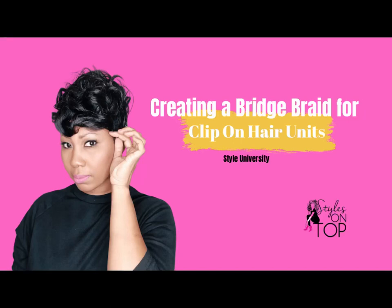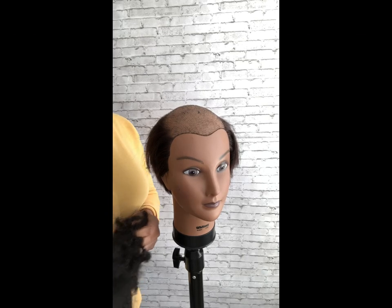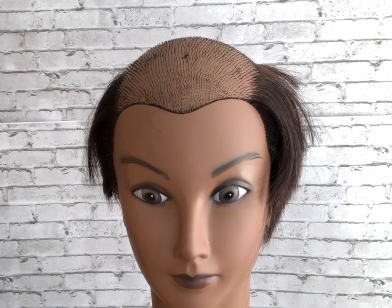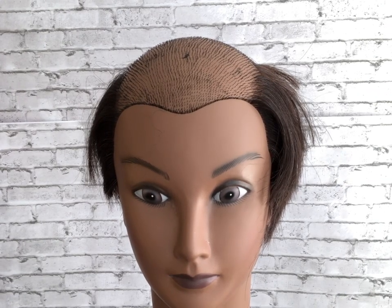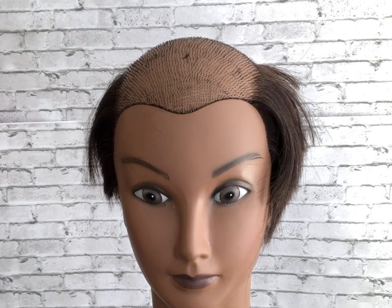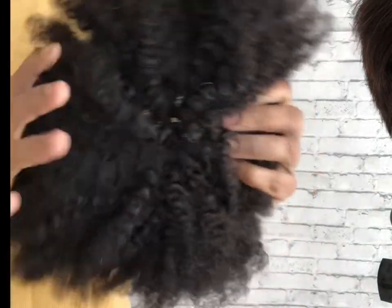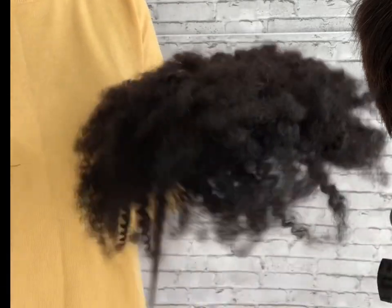In today's video we're going to talk about how to create a bridge braid to wear clip-on hair units if you are missing hair in the front, or if your hair is very thin in the front and you don't feel like you have the stability to attach a wig clip or hair unit. You can simply add hair and go. The unit we're going to use today is a kinky curly unit in a size seven by six — seven inches from front to back and six inches from side to side — and we're going to demo attaching this unit.